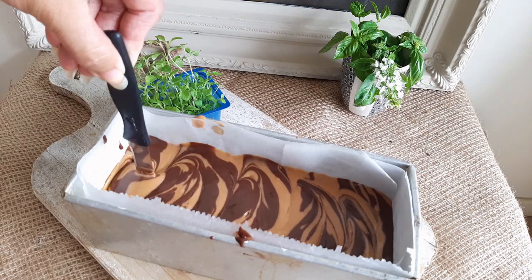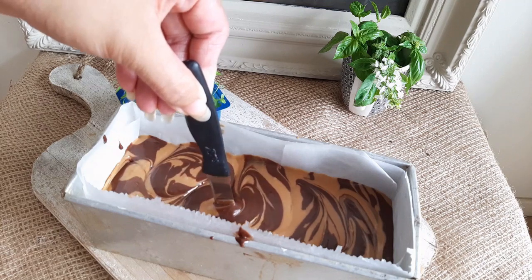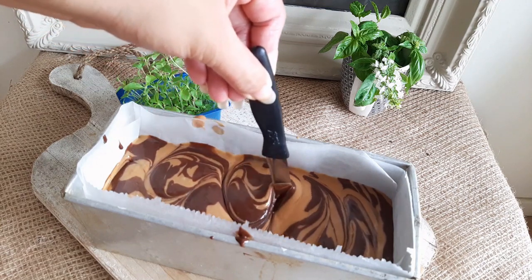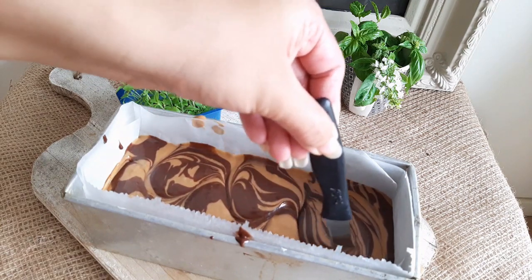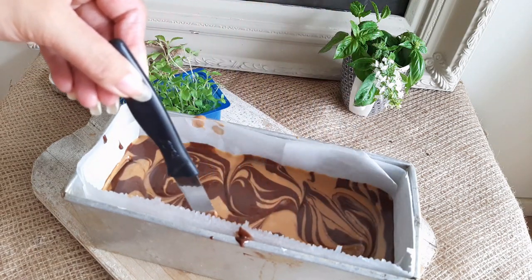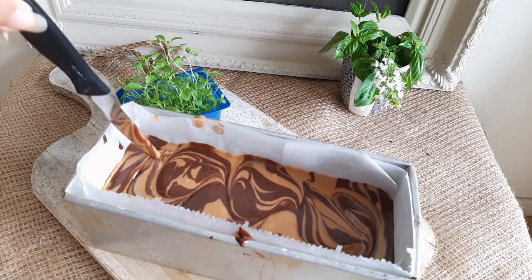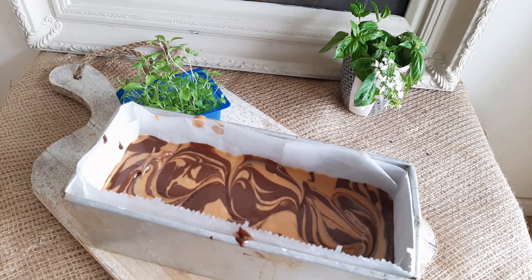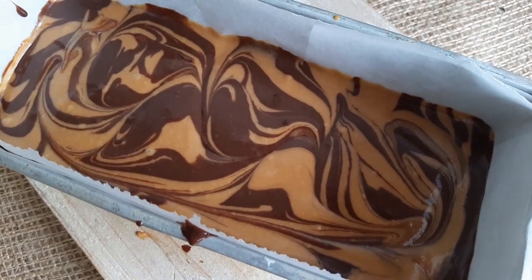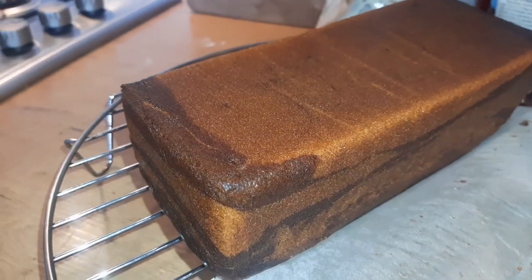Once you have reached the other side, swirl back again drawing a mirrored S. That's beautifully done. Now bake this in a preheated oven at 150°C for 45–55 minutes. Sometimes it can take an hour too, depending on your oven. It took me 50 minutes.